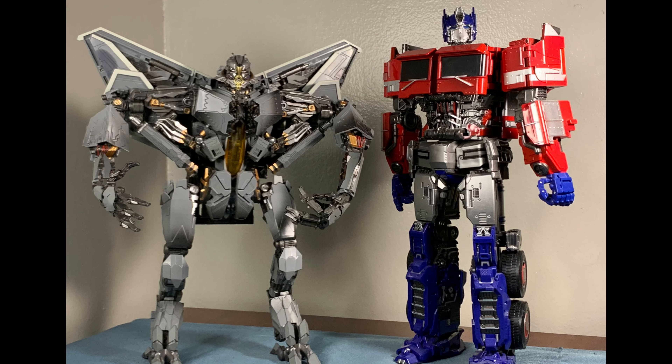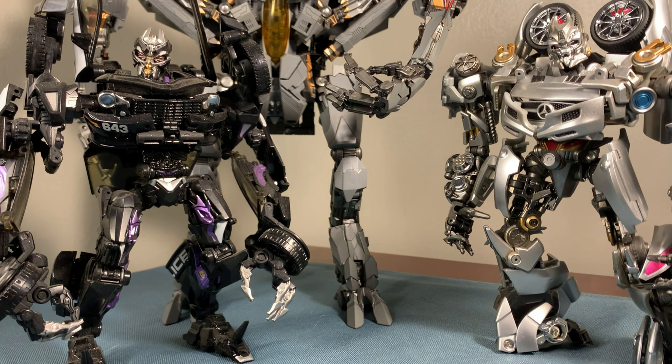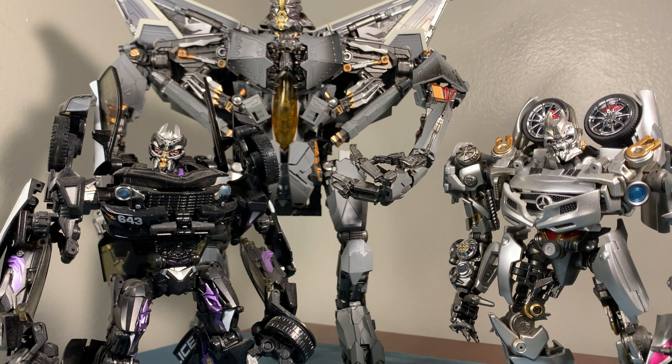I don't know why they didn't do this on the official, but being able to flip this flap up makes a world of difference. Here he is standing next to the AoE Mech Bumblebee and Optimus Prime. This version of Optimus Prime is a little too big for this figure. I do like the way the Unique Toys version of Optimus Prime scales up with this Starscream — it looks pretty good, so any Optimus Prime within this scale will work out fine.